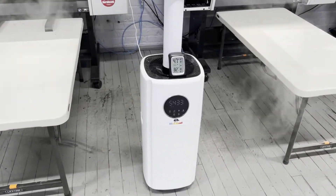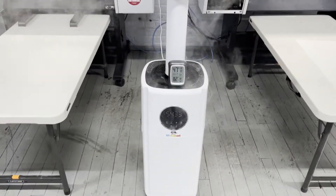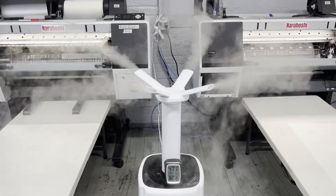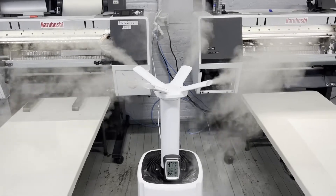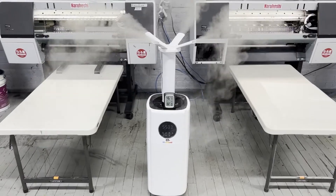It has a UV feature to remove germs from the water, and it will run like this. Look at this — very nice. So that's the idea, and it works.